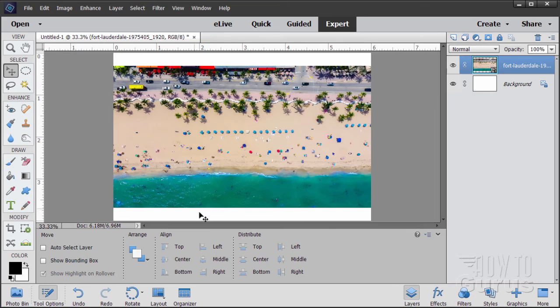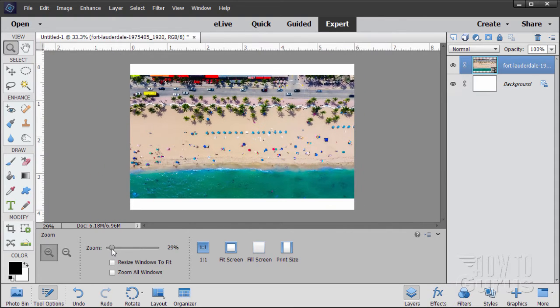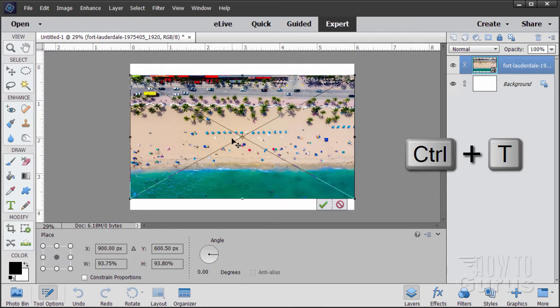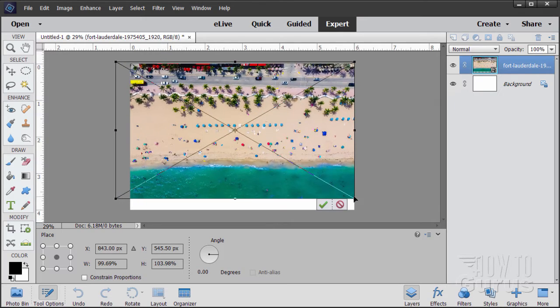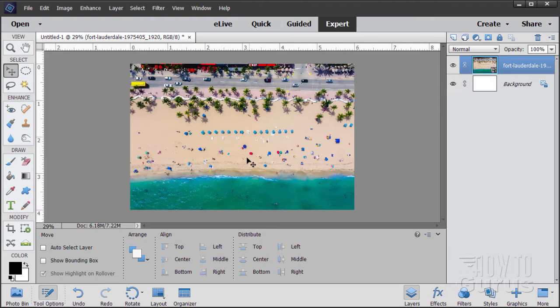The Place command brings it in to fit its largest dimension, so it's close to the proper size already. You need to make it a bit larger to fit the page. Zoom out a little bit to give some space to work with. Using the Ctrl+T keyboard shortcut, grab the corner handles and drag them out until the image fits — it will cut off some of the sides, but that doesn't matter. Choose OK. There's our background image.